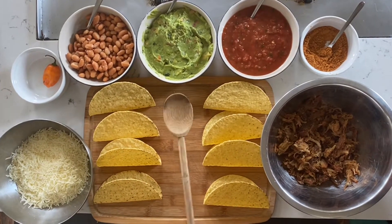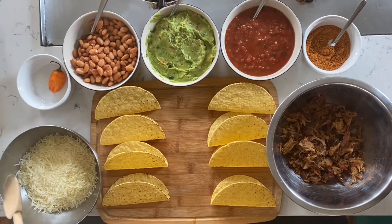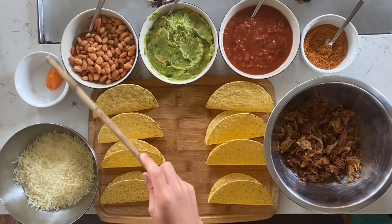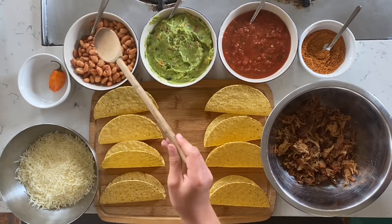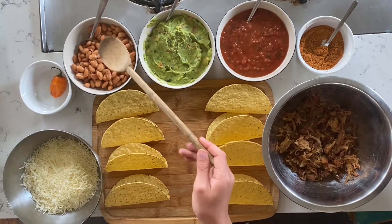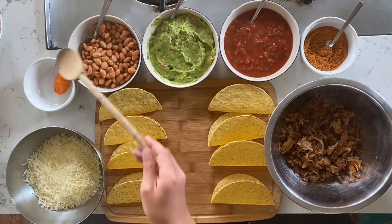First of all, we have queso cheese. Make sure it's queso cheese because that is very important. We also have one jalapeño pepper. You only need one jalapeño pepper for this — most people only have one jalapeño pepper for whatever they're cooking. Next, we have some pinto beans. You could have refried beans, but pinto is better mostly because it is a full bean and refried beans are mashed.